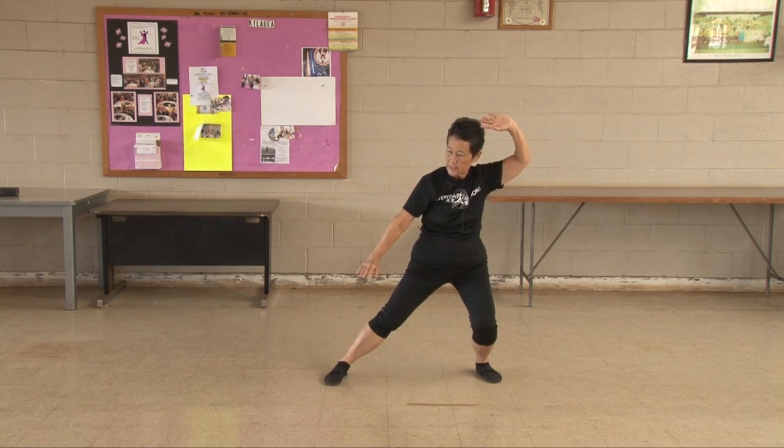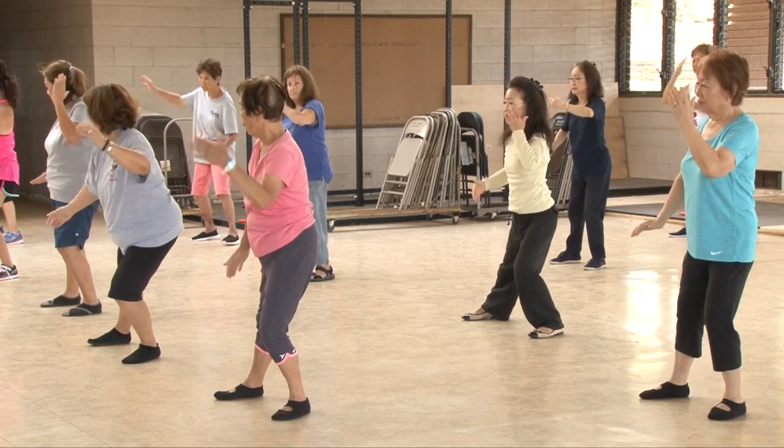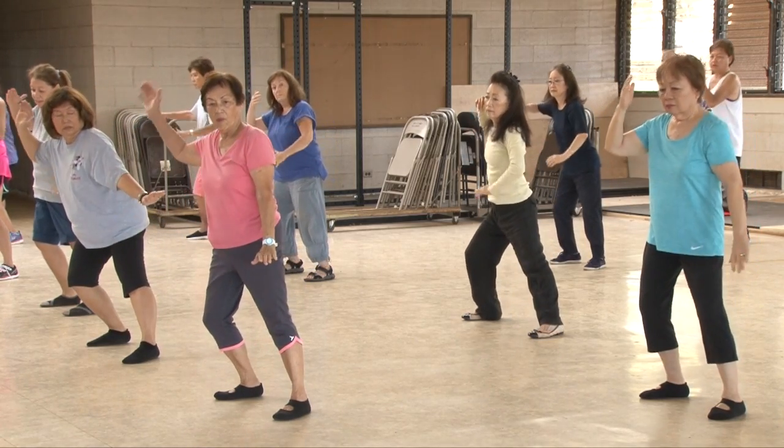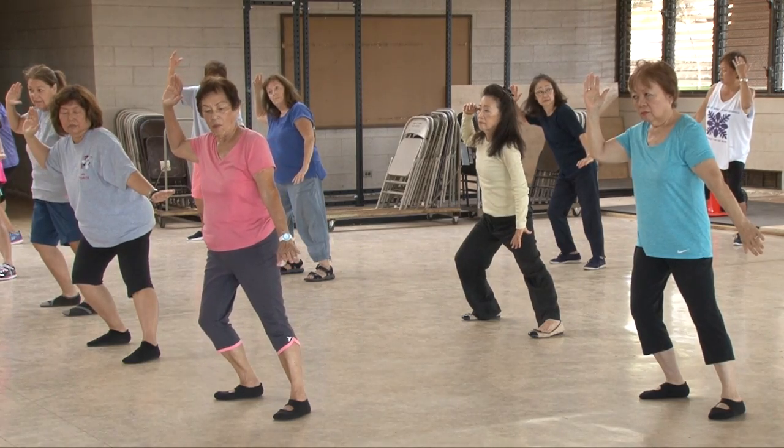One, two, three, four, five, six, seven, eight, nine, ten. Short one. One, two, three, four, five. Shift your weight, sit on that side. One, two, three, four, five.